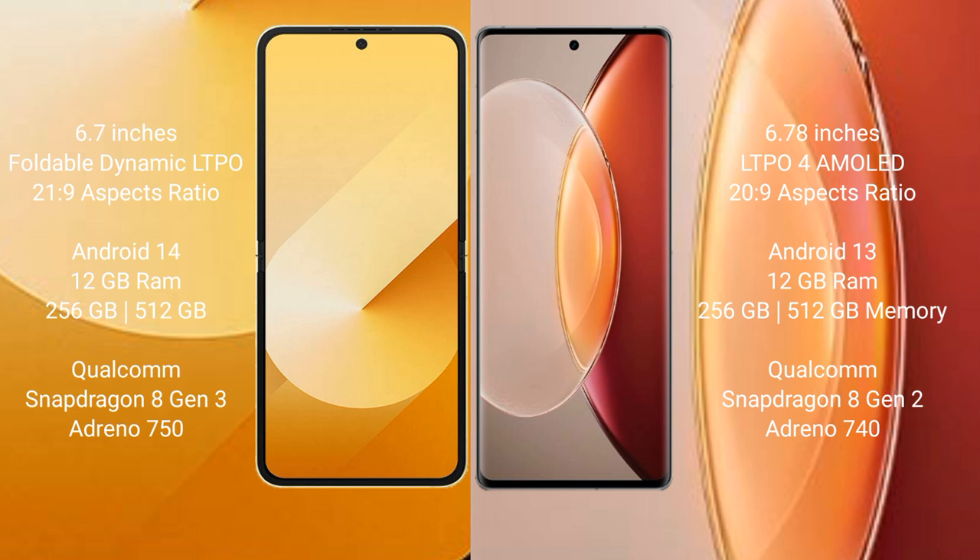Vivo X90 Pro Plus comes with 12GB RAM and 256GB or 512GB internal storage, Qualcomm Snapdragon 8 Gen 2 processor, and Adreno 740 GPU.